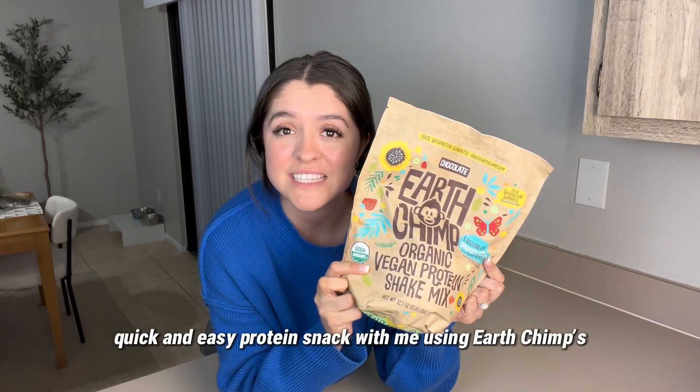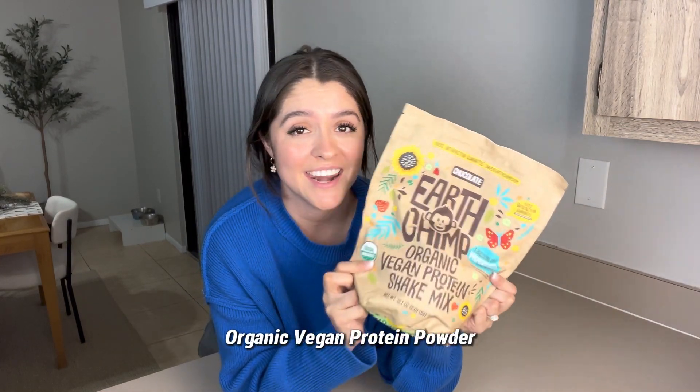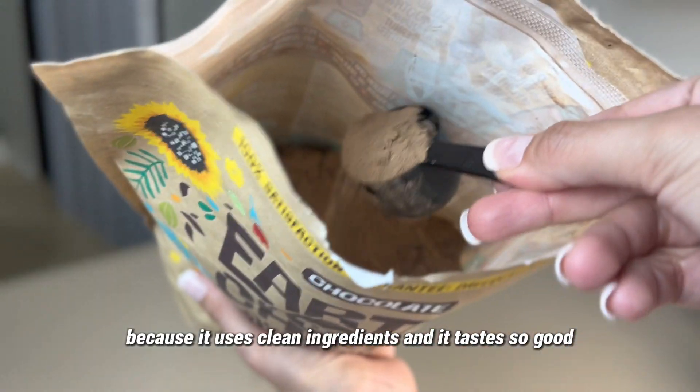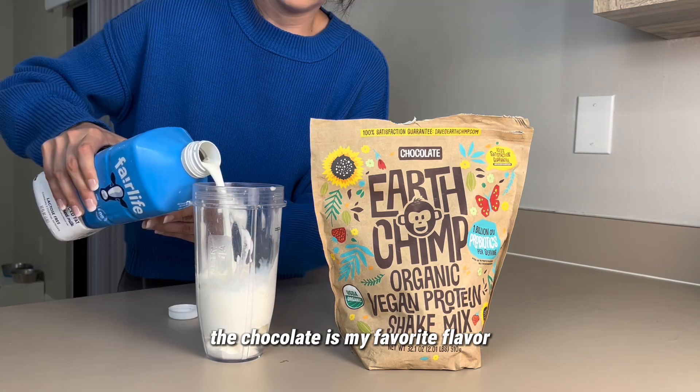Come make my favorite quick and easy protein snack with me using Earth Chimp's Organic Vegan Protein Powder. I decided to start using Earth Chimp because it uses clean ingredients and it tastes so good. The chocolate is my favorite flavor.